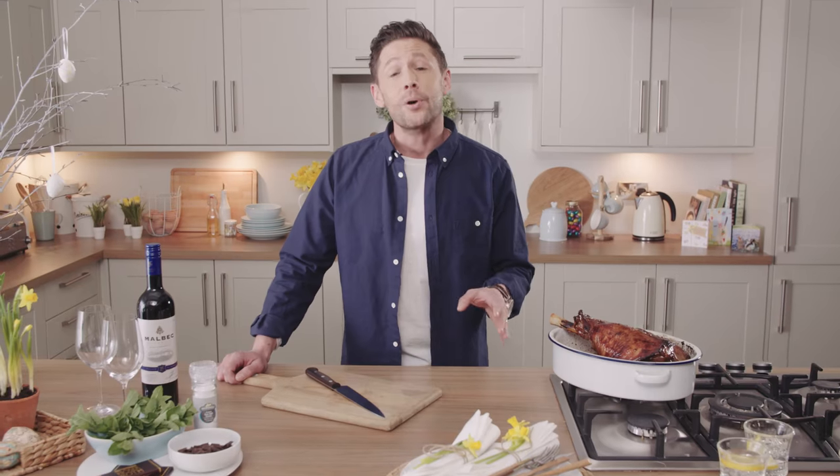Hi, welcome to Taste Kitchen by Aldi. Today I'm going to show you how to make your Easter lamb amazing with this beautiful chocolate and mint sauce.